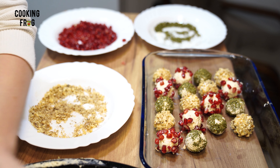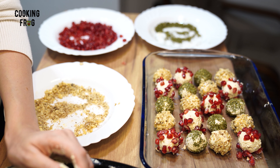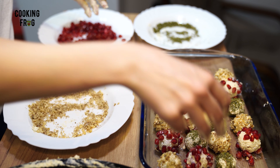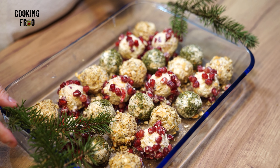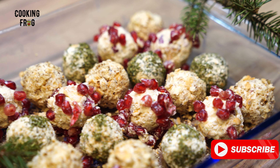I hope you've had as much fun as I have with this recipe. If you're hungry for more tasty ideas, check out cookingfrog.com. And don't forget to hit that subscribe button here on YouTube. Your support means a lot, and it helps us keep sharing awesome recipes just like this one. Thanks for watching, and happy cooking from all of us at Cooking Frog.